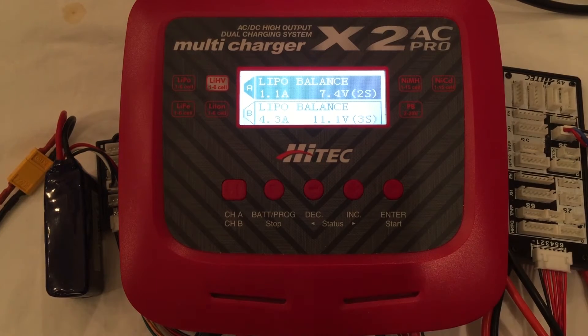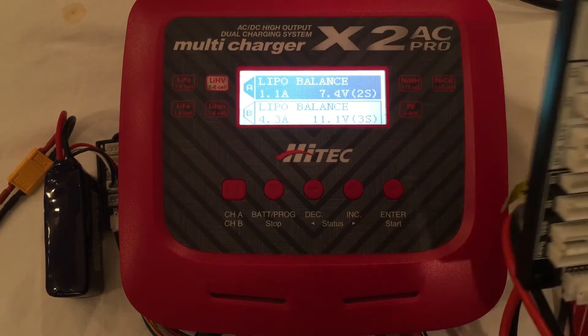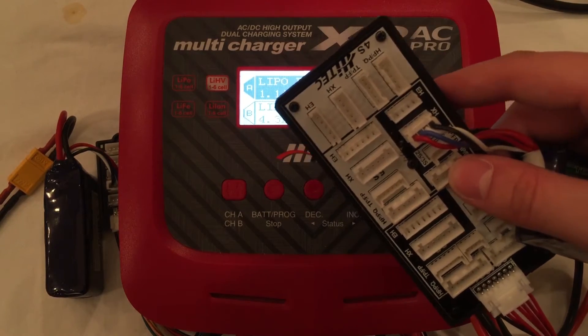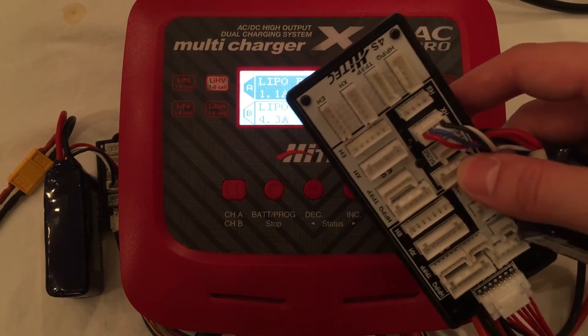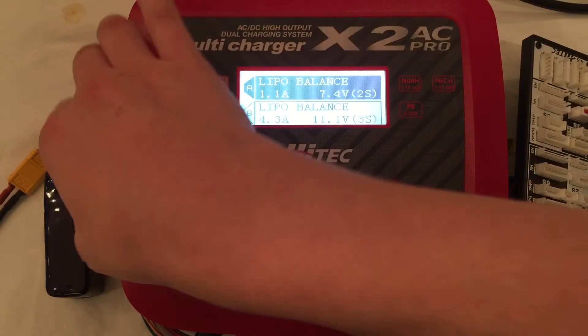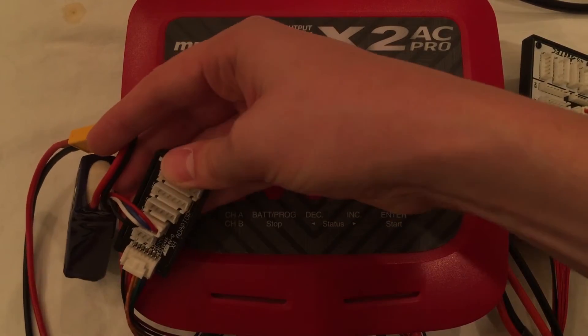It comes with a very detailed manual that I would definitely encourage reading or at least thumbing through once — it's very well written. Last but not least, you get the Hitec Standard Universal Balancing Board that works with all major brands of battery chemistry, as well as a simple LiPo Balancing Board that does up to 6 cells.